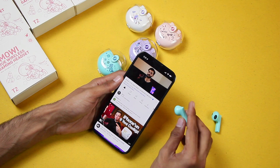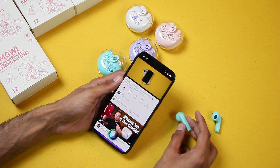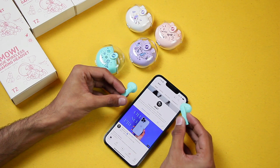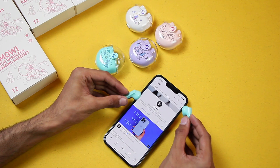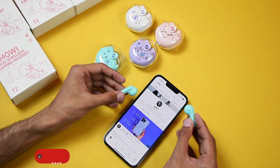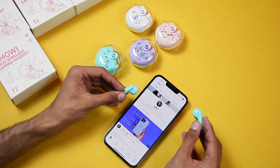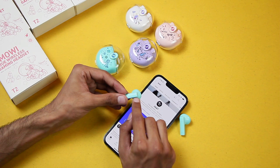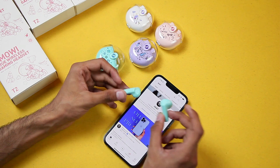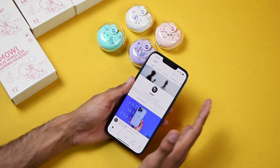The right earbud press-and-hold also activates Siri. So to summarize all gestures: tapping once on either earbud plays or pauses; press and hold activates Siri; on the right, double tap goes to previous and triple tap increases volume; on the left, double tap goes to next and triple tap decreases volume.